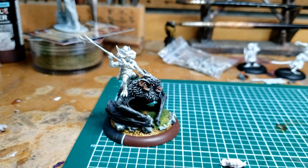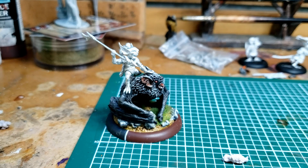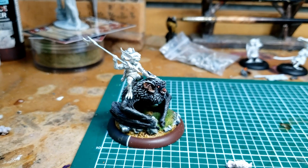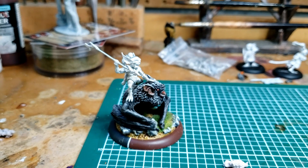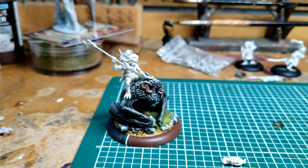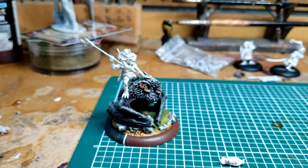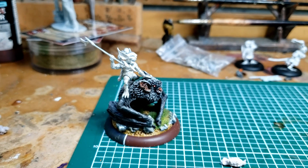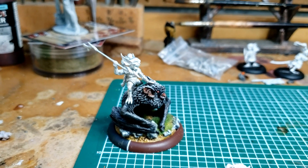I want to get him painted up. I want to get him out and on the table with some of the rest of my bakamono. It's a cool model. I played the bat once — I didn't play the rider. It seemed fine. I don't know if it's competitive, and frankly I don't really care. Generally I don't play Bushido to be competitive — I play it because it's really cool.